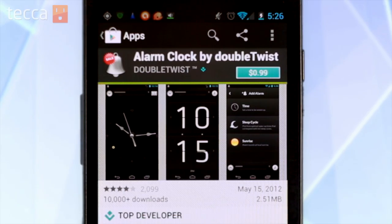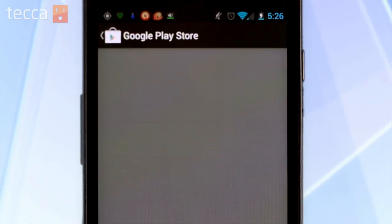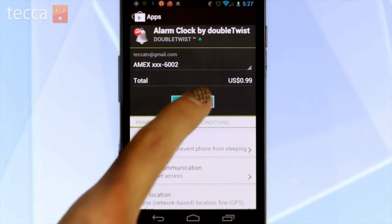And now from here on out, whenever you buy apps or other content via the Google Play Store, you'll be required to enter that pin to make sure that you're the person buying the app and that you approve of that purchase.